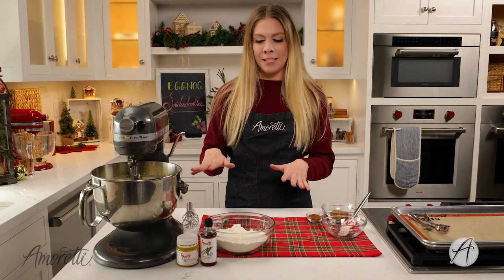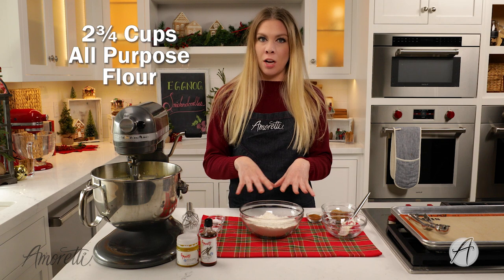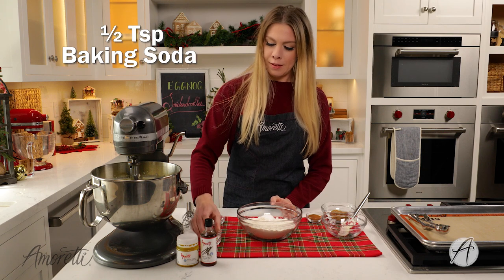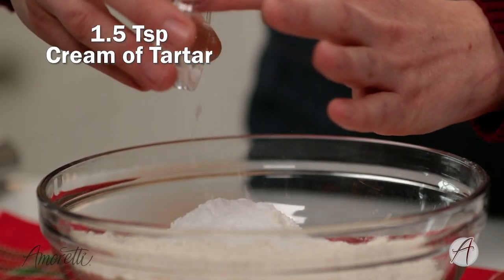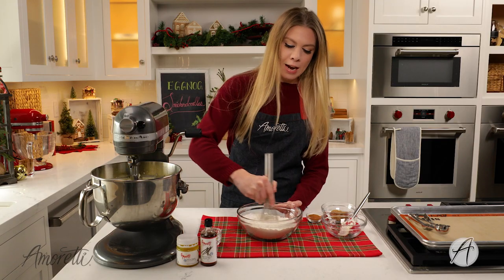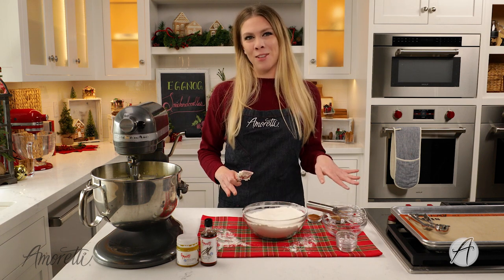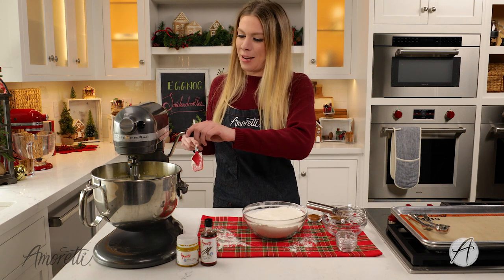Our butter and eggs are nice and mixed now, so I'm going to combine the dry ingredients. Here we have all-purpose flour, salt, baking soda, and some cream of tartar. Just gently mix these together and then we'll slowly add them into our wet ingredients. Have fun with this — you're going to make a mess with flour, it always tends to happen.